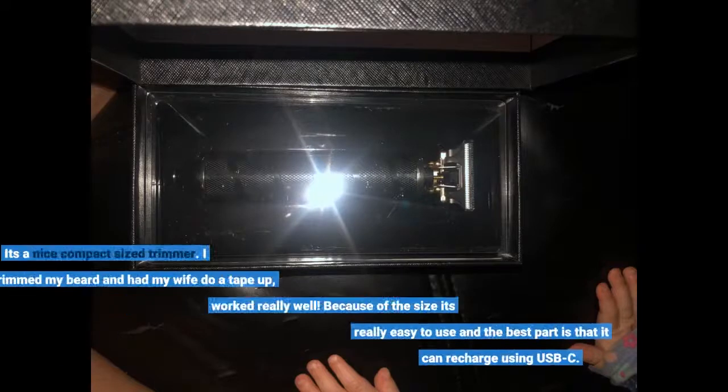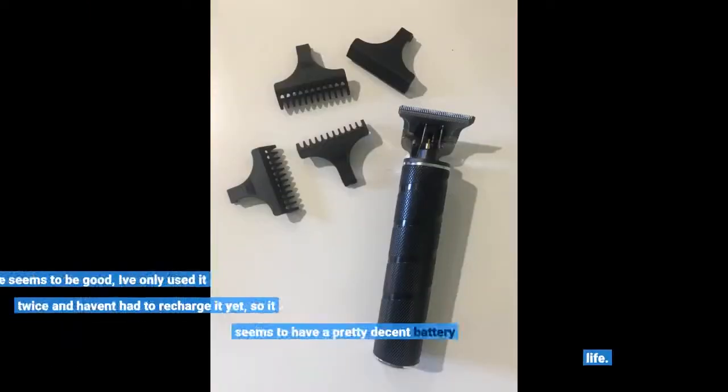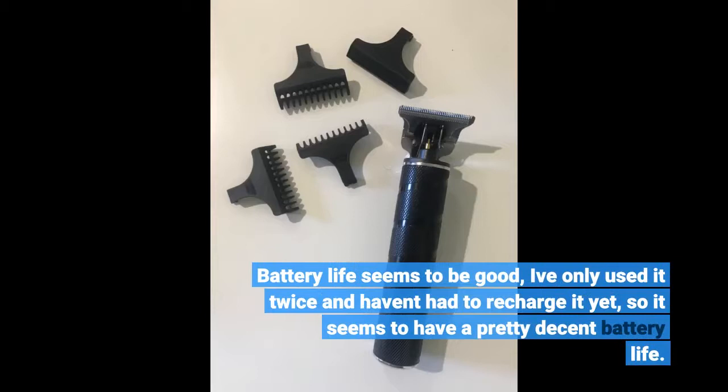It's a nice compact size trimmer. I trimmed my beard and had my wife do a tape up — it worked really well. Because of the size it's really easy to use, and the best part is that it can recharge using USB-C. Battery life seems to be good; I've only used it twice and haven't had to recharge it yet, so it seems to have a pretty decent battery life.